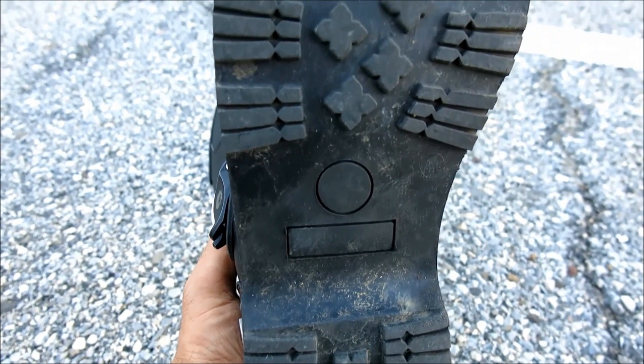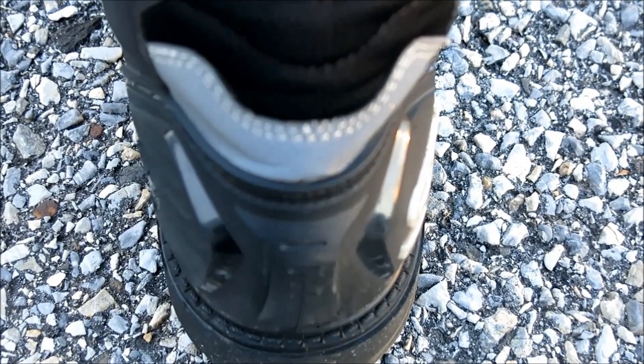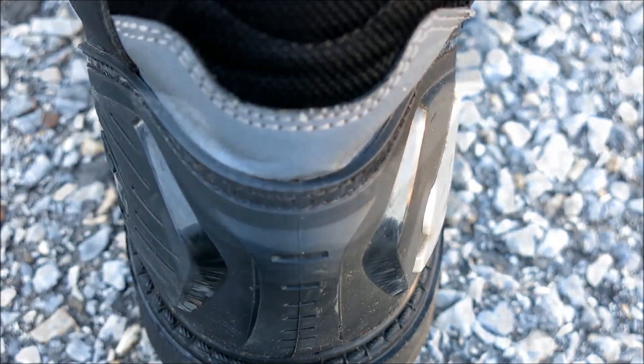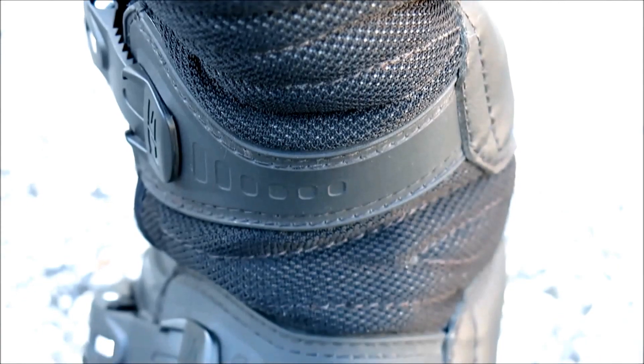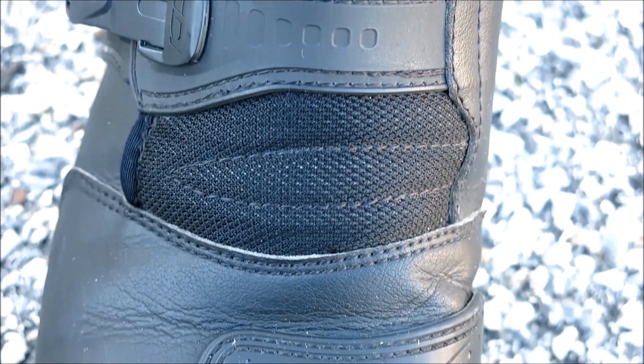A bonded non-slip lug type sole and nylon insole are both proven designs, while the front shin is fortified with a generous helping of TPU. Out back, a beefy shock-resistant heel cup lives underneath a full-width, highly reflective panel for added nighttime conspicuity. Accordion stretch panels on the front foot and Achilles tendon allow flexibility for comfort while walking.